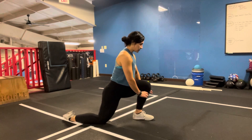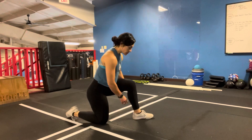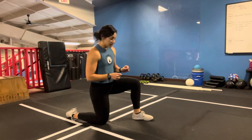Heel stays on the ground, knees come directly over toes. Those of you who have tight ankles, your foot might want to rotate out or your knee is going to want to not track with the toes. Make sure that you're aware of this.